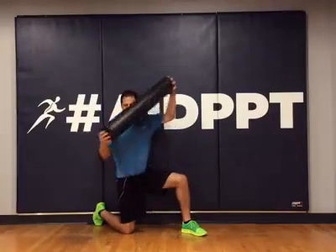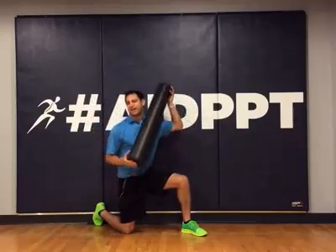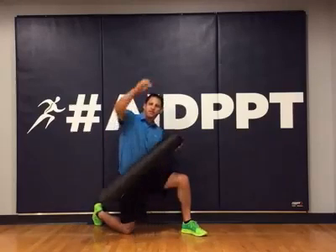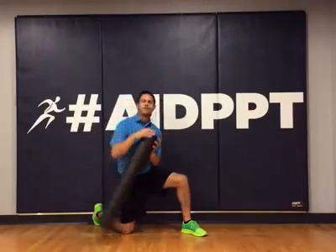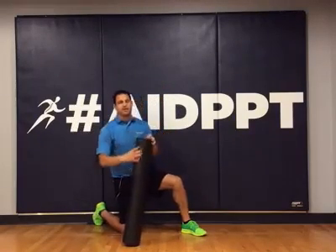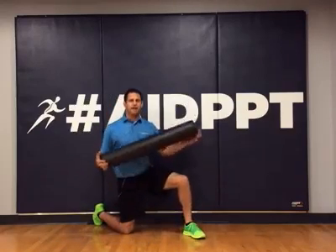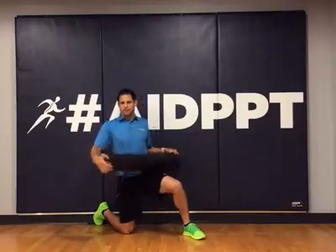One, you don't want to foam roll your face. Second, you don't want to foam roll over your neck. Third, you don't want to foam roll in your armpits. Fourth, the popliteal fossa — right behind the knee. And the fifth, last but not least, your stomach.